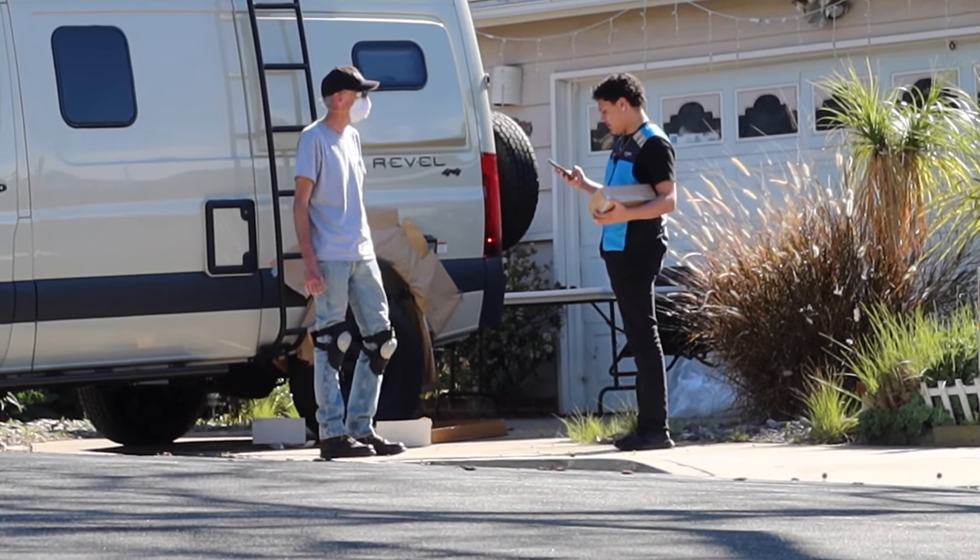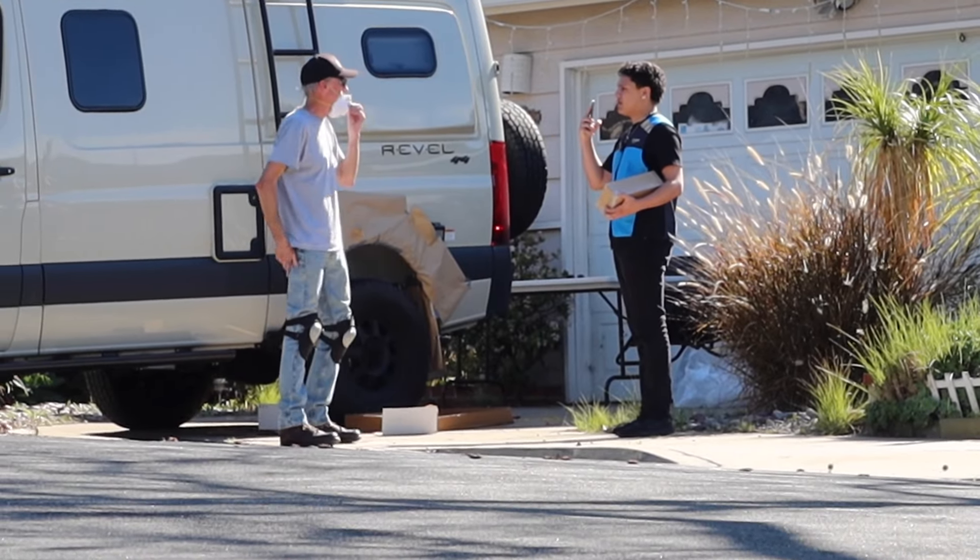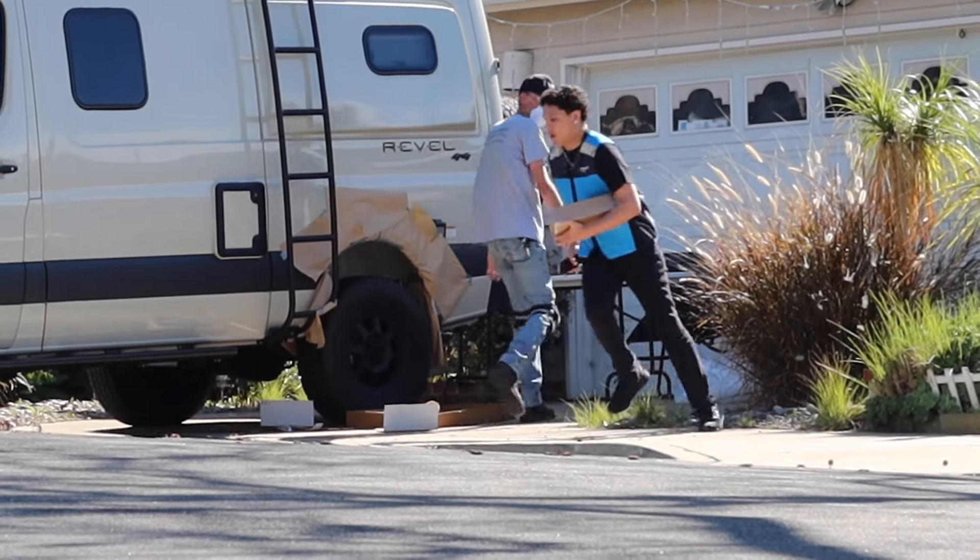You broke this, dude — I didn't touch it! Are you nuts or what? I need your name. No, I'm not giving you my name. I need your name right now! What's your name? Go away or I'm calling the police!